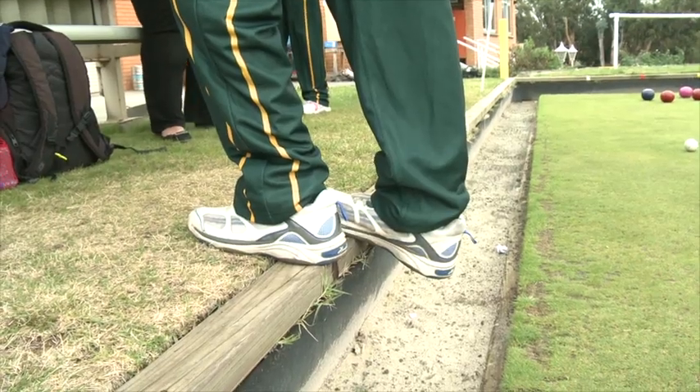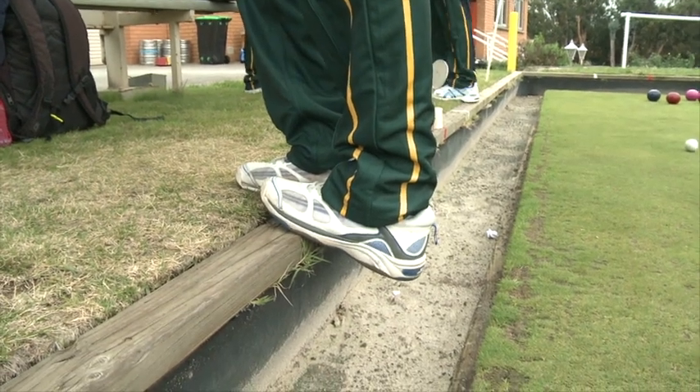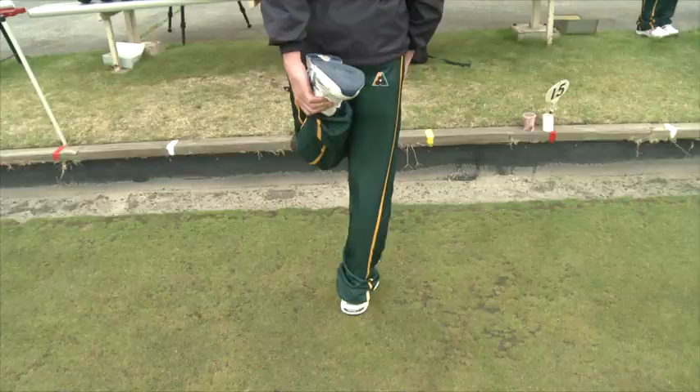Calf stretch. Place your forefoot on the edge of the bank. Allow your body weight to stretch the calf muscle. Hold the stretch for 15 to 20 seconds and change legs.